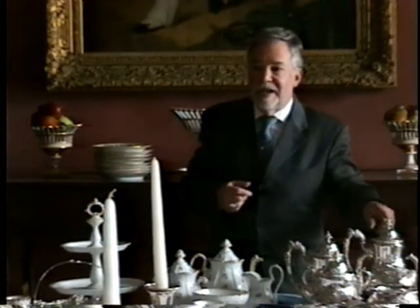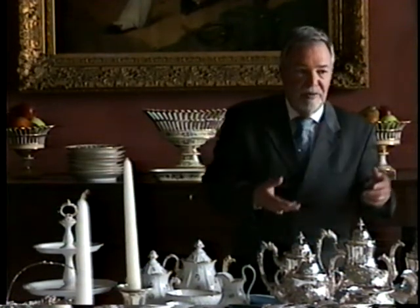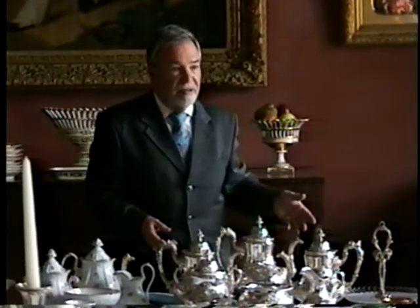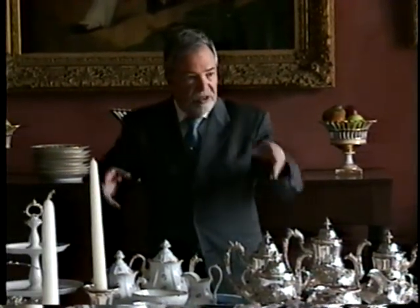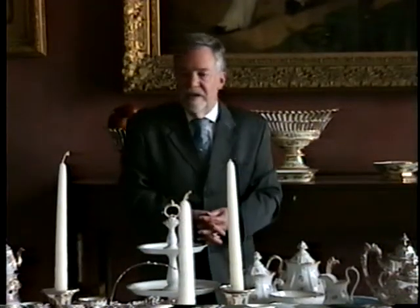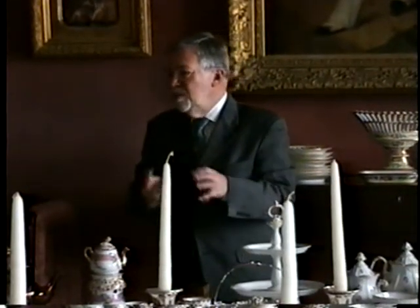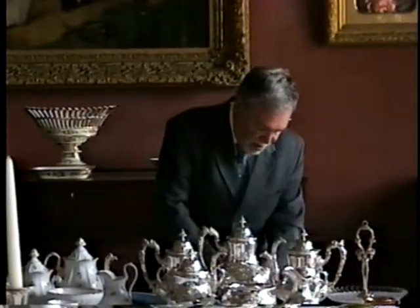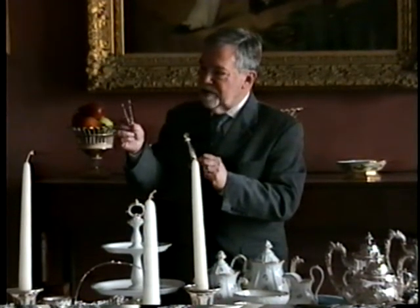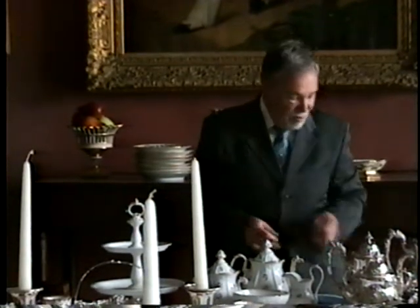Coffee was later introduced, with a coffee pot kept on a separate table. That probably would have driven the hostess to distraction — teapots, creamer, sugar, and rice bowls on one table, and if somebody wanted coffee, she'd have to run over to the other table to serve them. Sugar originally came in a conical shape that had to be broken up, and then the pieces were broken into similar sizes. There were two general sizes of sugar tongs used — small ones about three inches long and larger ones about six inches long. Later they put sugar in molds and made the little squares we know today.